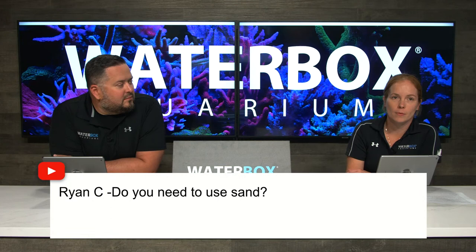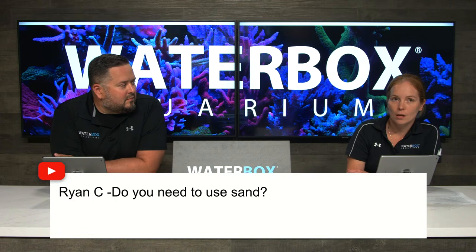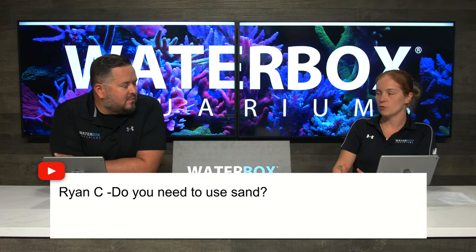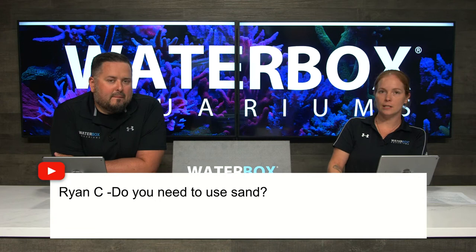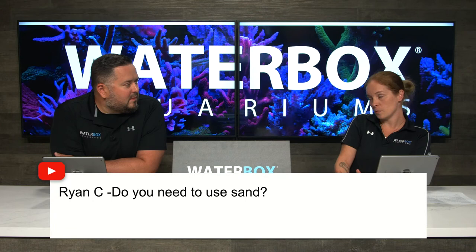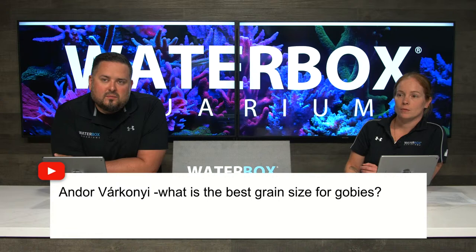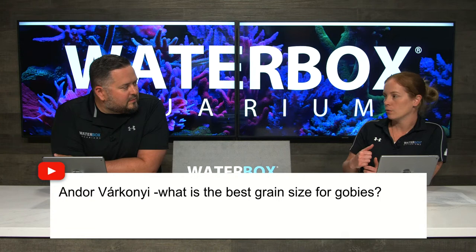On whether you need sand - it's a big debate. You don't have to, but it's better in most cases. In a ridiculously high-flow full SPS system you sometimes can't use sand because it blows everywhere - but that's a small segment of the hobby. I've done SPS tanks with high flow and still used sand; I've also done bare bottom and switched back because I just don't like the look. Your tank is more stable when you have sand. For best grain size for gobies, Fiji Pink is perfect - not too big to prevent them putting it through their gills, not too fine.